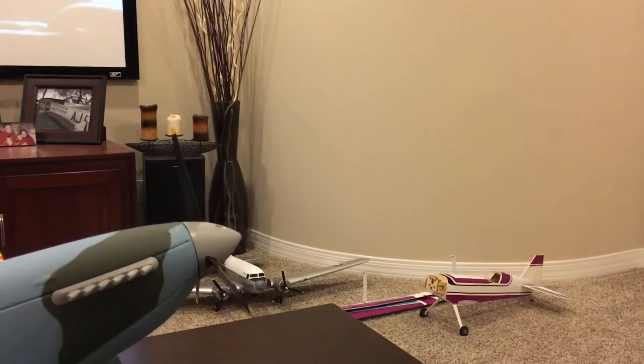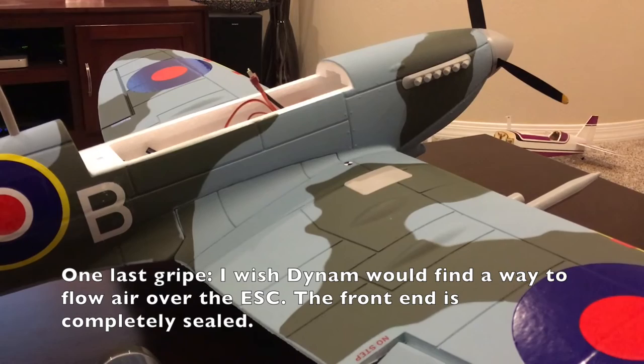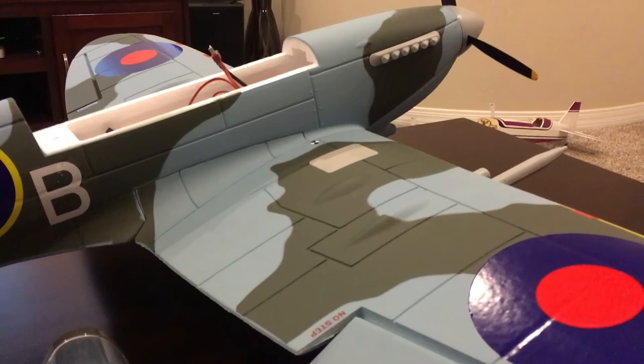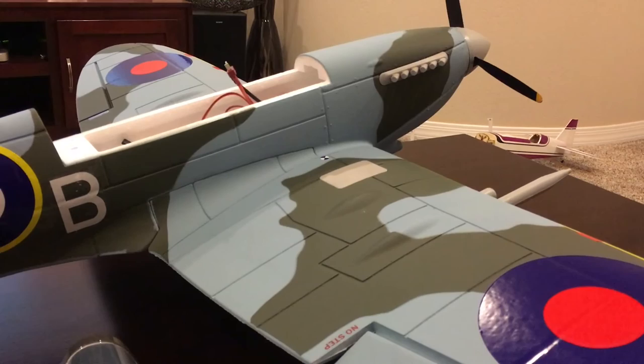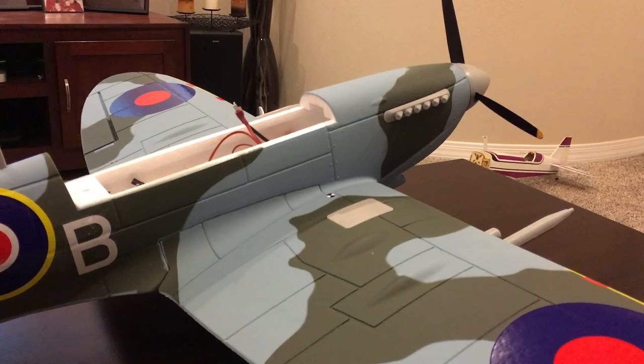Build time for this plane — I'm getting to the point with Dynam planes where I can get them together in just a couple of hours, and at least half that time is putting on decals and getting them square and straight. The rest of the build is just ridiculously easy to put together and get ready to fly. Anyway, hope you enjoyed the video, hope it was helpful, and stay tuned for the maiden. Take care!